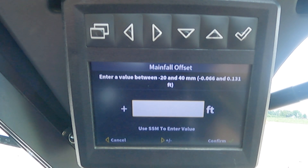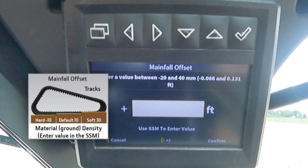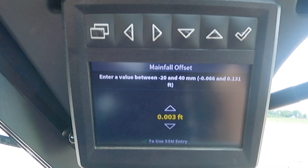For this example, I will enter .032 using the SSM and we will see the numbers populate accordingly. We then hit the check mark to confirm our number. What this number actually represents is how far above the track plane the blade is going to be. So if the tracks on the machine are sinking into the material, that's how much it is going to raise the blade above the material. It is intended to make up for discrepancies as the machine is sinking into the ground to adjust our mainfall percentage of slope.